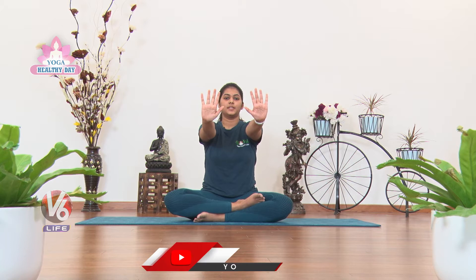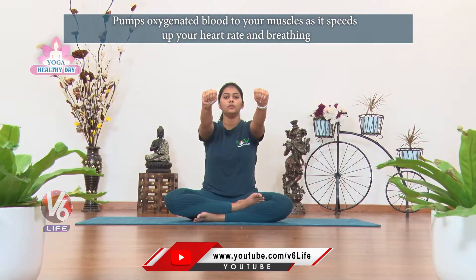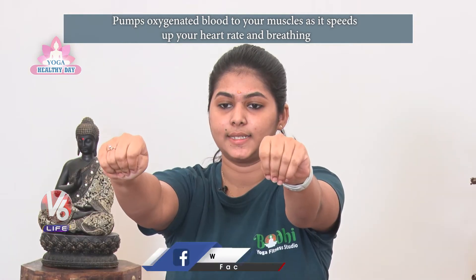First, let's start with the fingers. Stretch your fingers — inhale and stretch, exhale and close. Inhale open, exhale close.